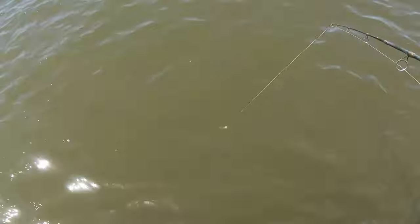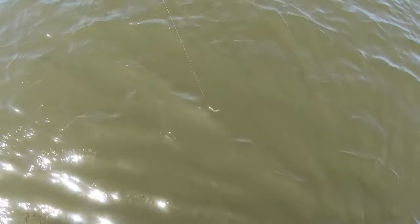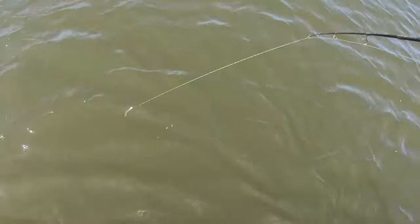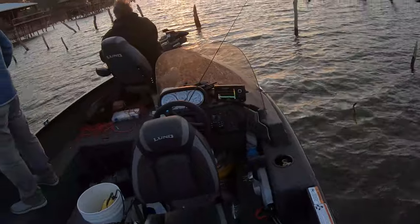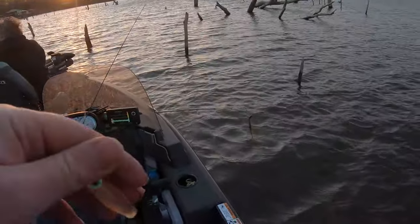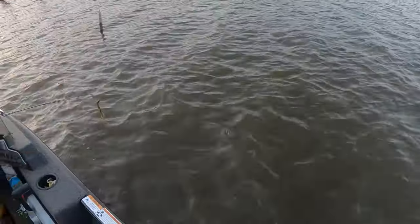The last lure I threw was definitely by far my favorite, and I'm extremely confident that you could catch a fish with this thing on almost any lake. The action on it is crazy — it looks like a minnow. And I would have caught a fish with it if not for one design flaw: the tail joint was extremely small, and the tails ended up falling off after about 20 casts. Unfortunately I did not catch one single fish with my 3D printed lures.